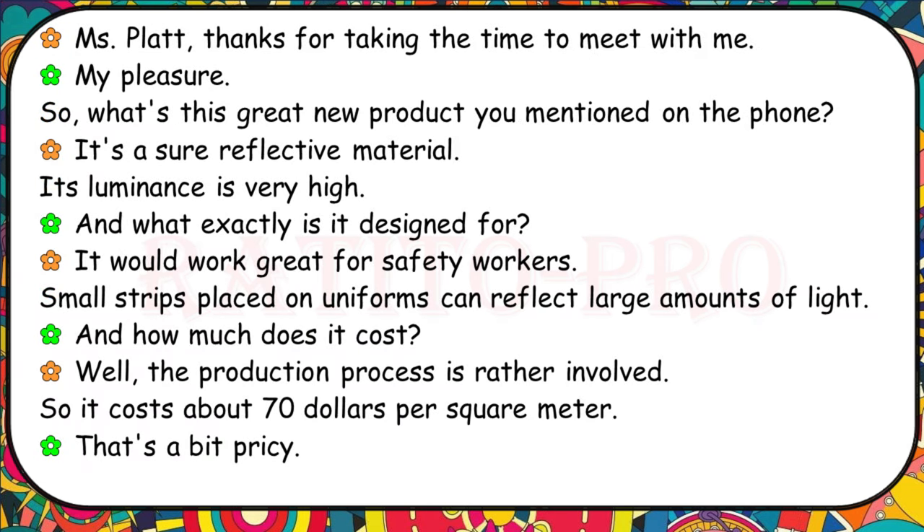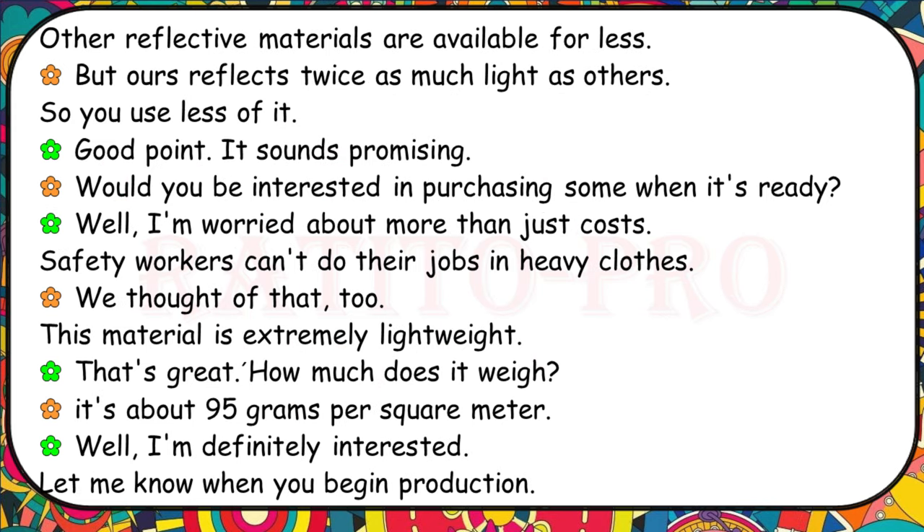What's this great new product you mentioned? It's a super reflective material with very high luminance. It would work great for safety workers — small strips placed on uniforms can reflect large amounts of light. How much does it cost? The production process is rather involved, so it costs about $70 per square metre. Other reflective materials are available for less, but ours reflects twice as much light so you use less of it. Safety workers can't do their jobs in heavy clothes. This material is extremely lightweight — about 95 grams per square metre.